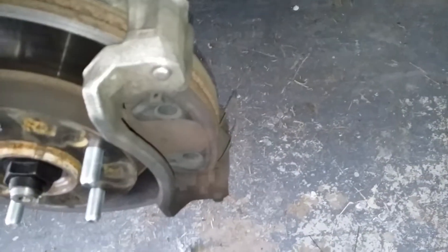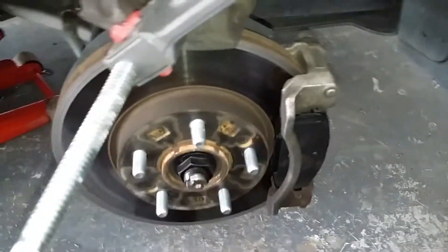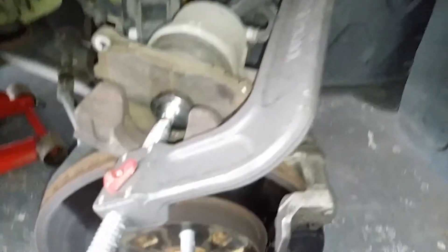Remove the anti-rattle clips and they basically just come out. Remove top and bottom clips, then remove your brake pads. Old brake pads are removed and the rotors are still in great shape. Now compress the piston using a C-clamp.